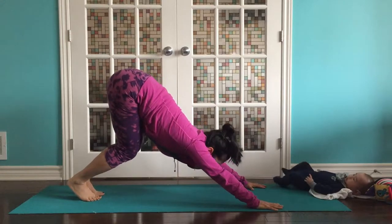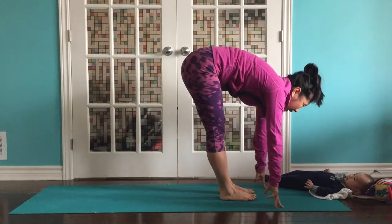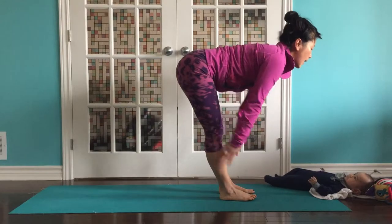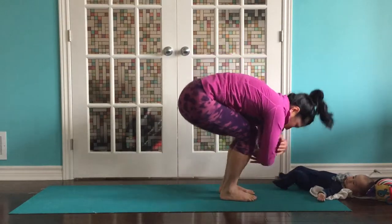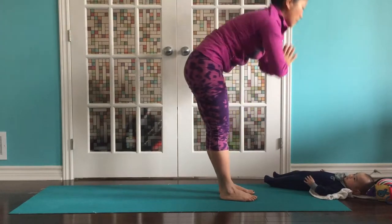Inhale, reach back, bend your knees. Look between your thumbs. Exhale, step or hop lightly to the front of your mat. Inhale, half lift, flat back. Feel the hamstrings. Exhale, bend your knees. Breathe as you reach up. Grow tall. Exhale, melting forward.